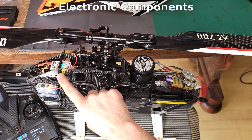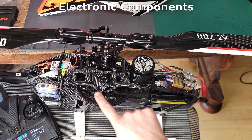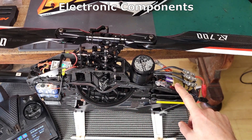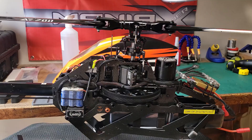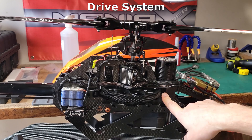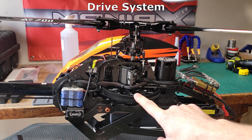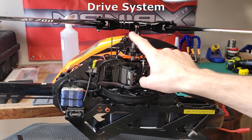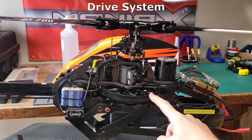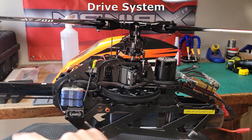The receiver now has power to distribute to the servos and also send back to your electronic speed controller or ESC, which runs the motor. The electronic speed controller drives the motor. The motor has a pinion which then drives the larger main gear. The main gear is connected to the main shaft which then drives the head. Underneath the main gear is a pulley that has a belt that goes to the back that drives the tail.